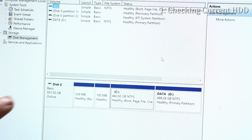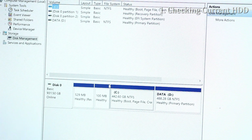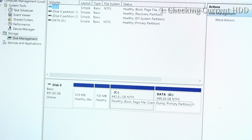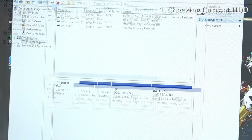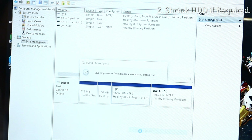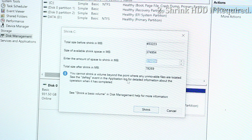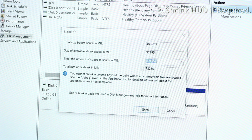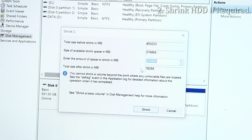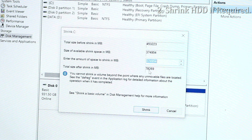Step one is to check the configuration of your current hard drive. Here you can see my hard drive is 1TB with multiple partitions. I need to check the space of the C drive — it's 442GB, which is much larger than the SSD I'm going to use, which is 250GB. So I need to shrink the C drive so it's smaller than the new SSD.